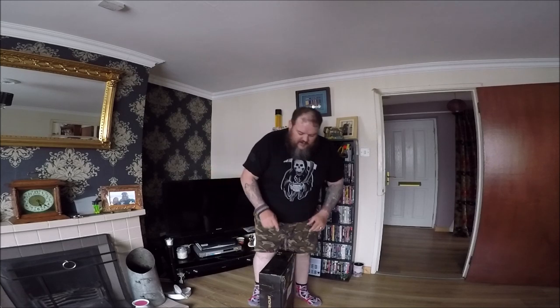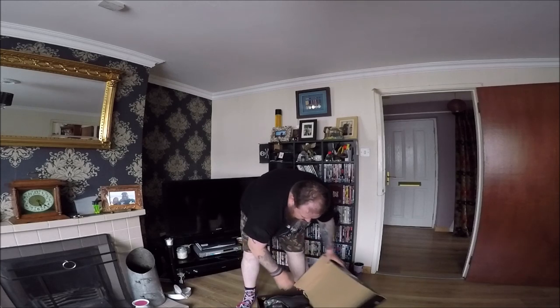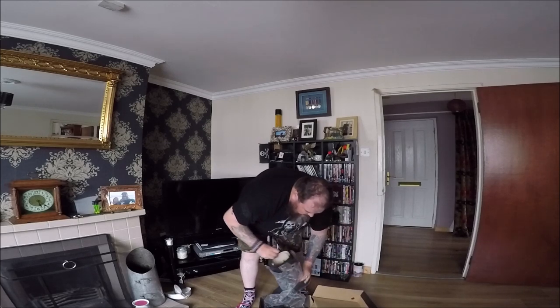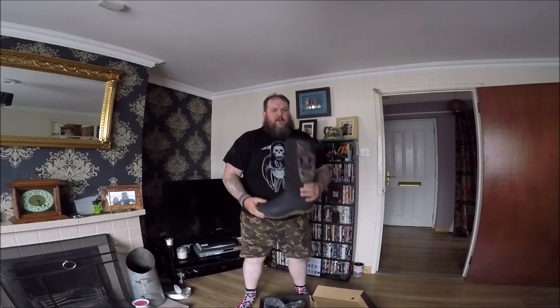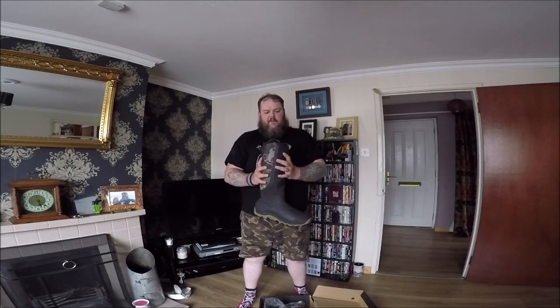Try not to stab anything. These are the Under Armour Hogzilla 800 boot.